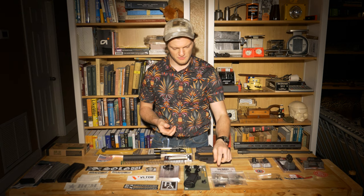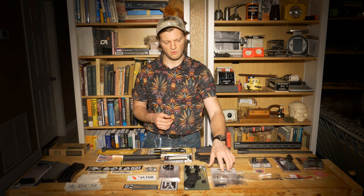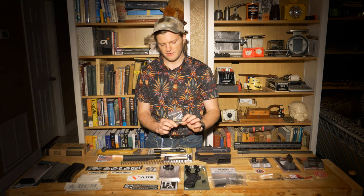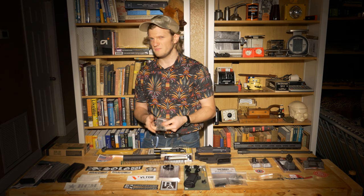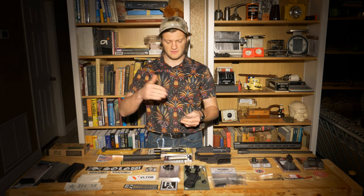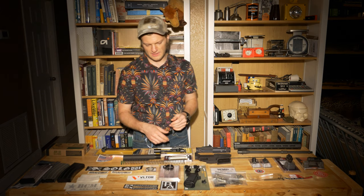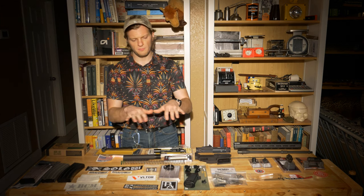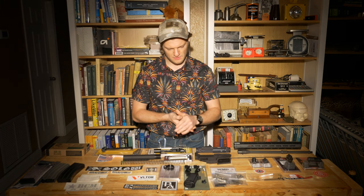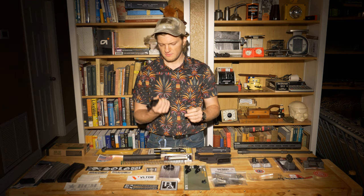Of course you need all the triggers and mechanisms that go inside the lower. I got these from WMD — they're nickel boron, so you can see that matte gray finish. It's supposed to be easier to clean, a little less friction, and importantly didn't break the bank. This does include a trigger, though not a fancy trigger kit — I figured if I didn't start at the bottom I wouldn't appreciate a nicer trigger later. I also got a castle nut, also WMD nickel boron, to match.